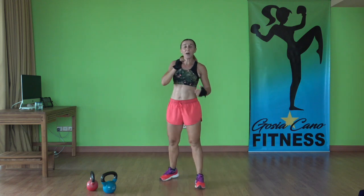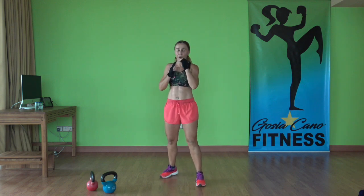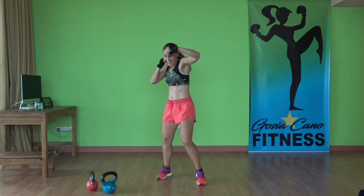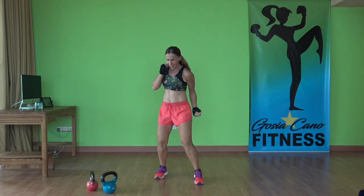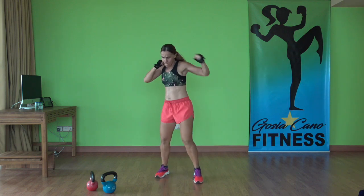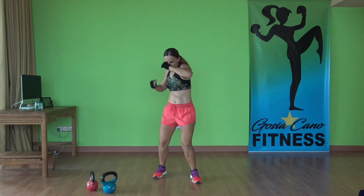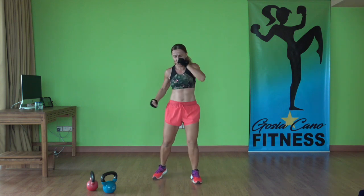Now we're going to do the punches — bring your right leg to the front, start with the other side. Slowly first: uppercut, hook, hook, up. Uppercut, hook, hook, up. So just hook and uppercut — just think two hooks, two uppercuts. Speed it up. That's what happens when you change sides — your brain just goes, what are you doing?